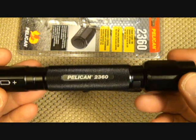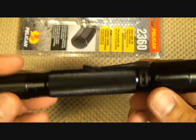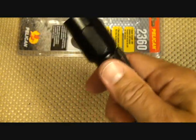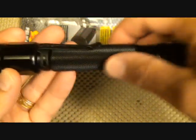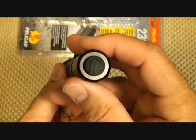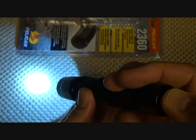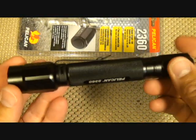It does have an impact-resistant bezel around the LED to keep it from breaking if you drop it. When you need it in the dark, it's easy to lose your grip if you're not careful, but this light has a good grip. It features non-slip texturing and a push-button design that does momentary or, with a click, constant on.